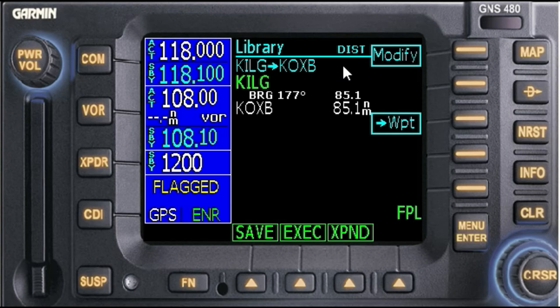We're flying a little bit where Dover would normally hand us off to Patuxent. Let's say Dover tells us we're cleared for the RNAV GPS 1-4 approach. Maintain 2,000 feet.